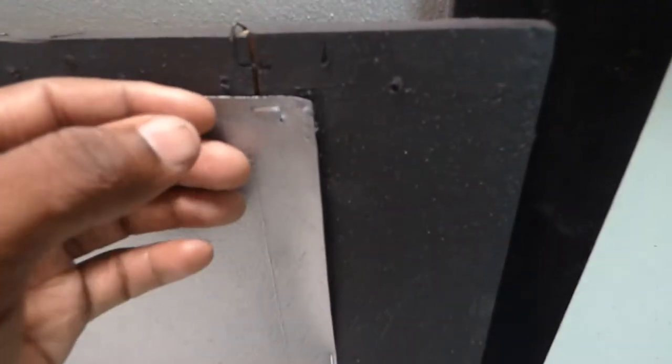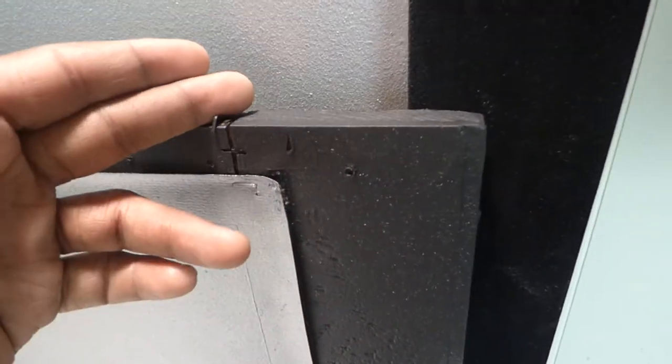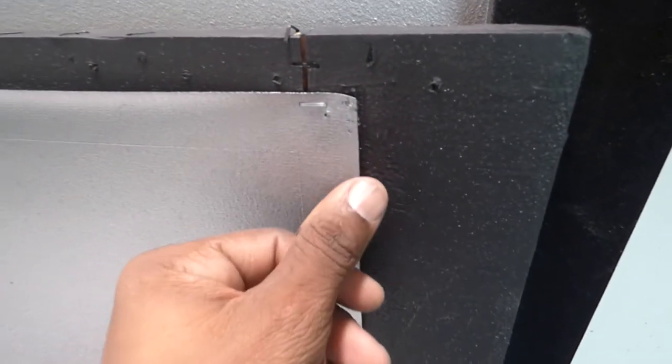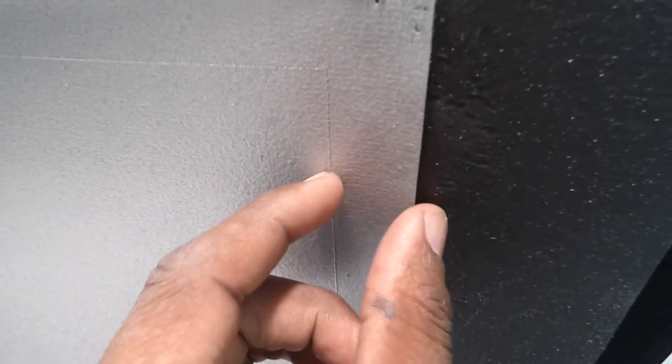Let me show you the screen up close. I just stapled it down — wasn't a lot of stretching, wasn't a lot of pulling. This is my frame build, I just painted it black. Very easy to assemble, very easy to put together. Later on I'll get some felt and go around the edges to blend it in nicely.